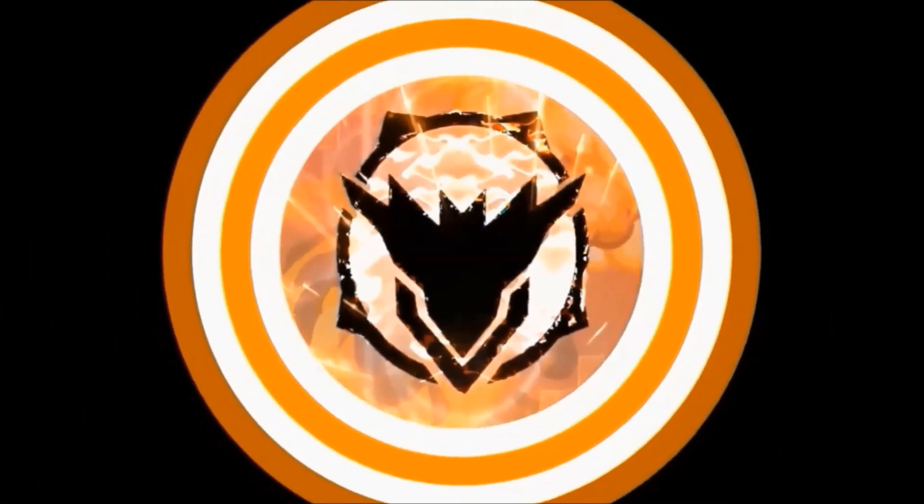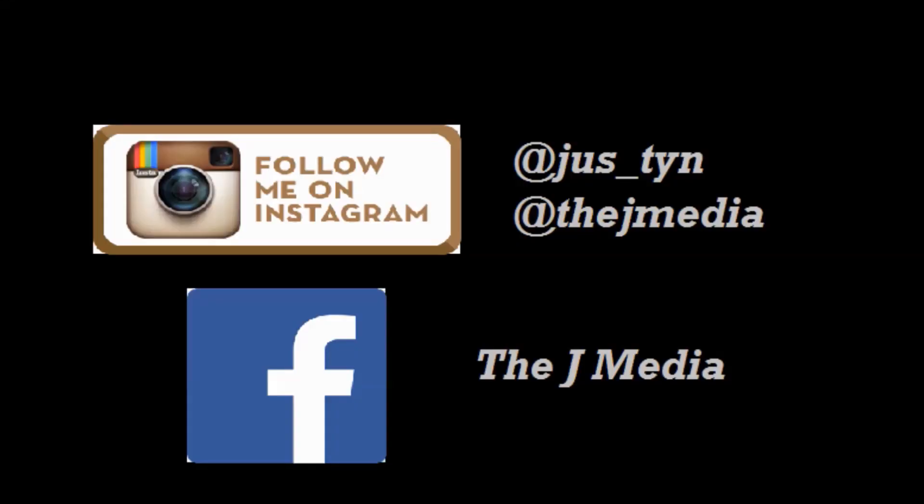Leave a thumbs up if you like it, subscribe if you haven't, and I'll catch you guys in the next video. Bye!